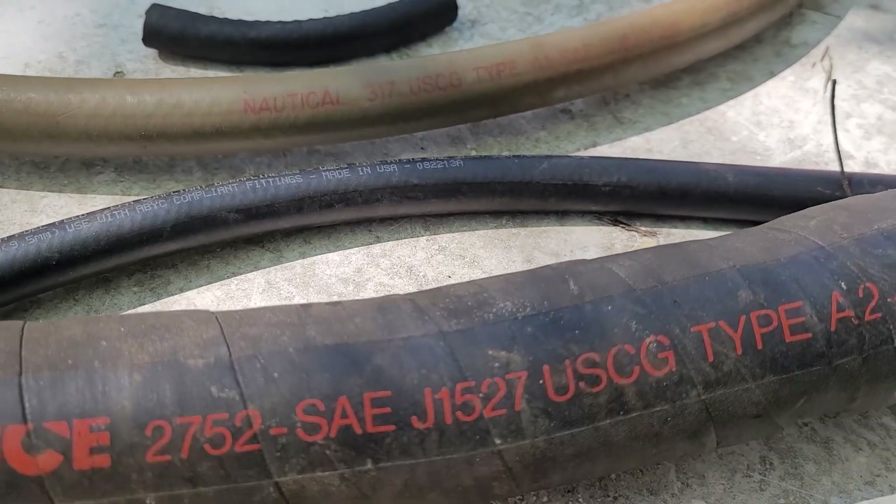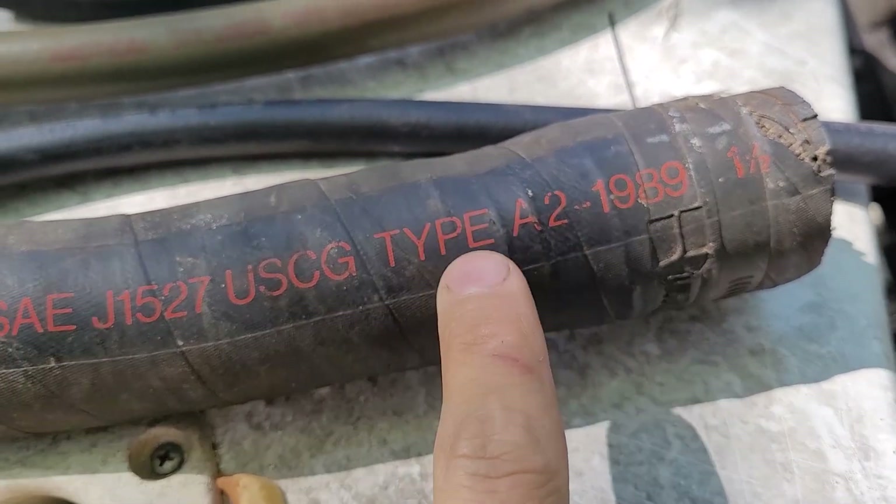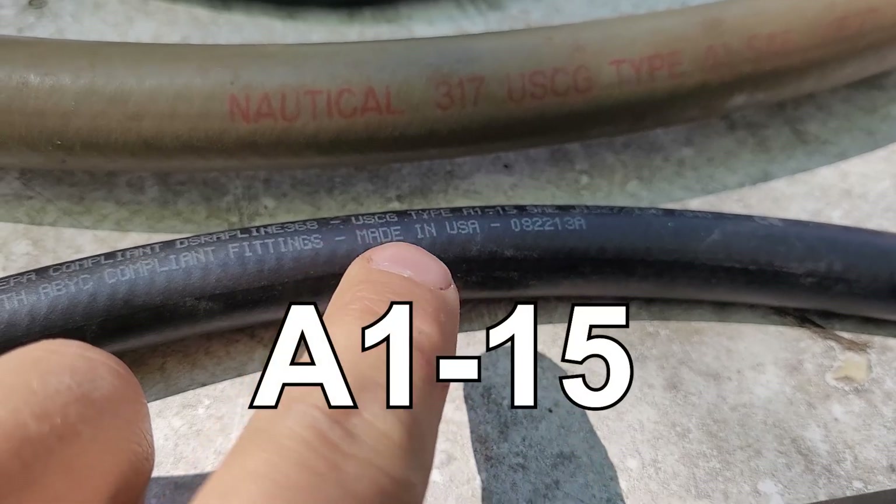There's a bunch of different types of fuel hoses here — you can see I got them laid out. U.S. Coast Guard approved is what you're looking for. This is type A2, which is a filler neck, U.S. Coast Guard approved. This is type A1.